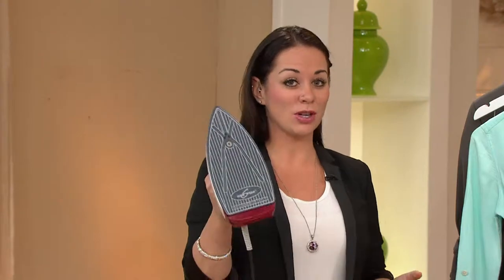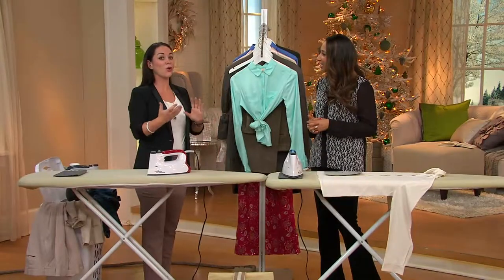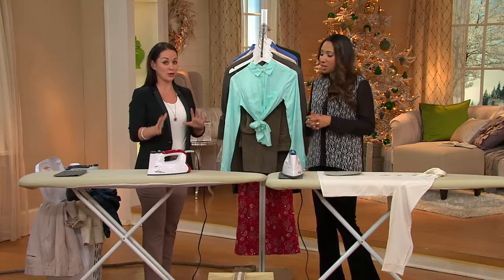Eurosteam originally came from Italy. Eurosteam's been in North America for probably closer to 15 years. It's a very popular system. It works a lot different than your conventional irons. As you can see, there's a boiler in there. Steam any fabric you want while they're hanging, or use it on the board like an iron. So it is two-in-one.